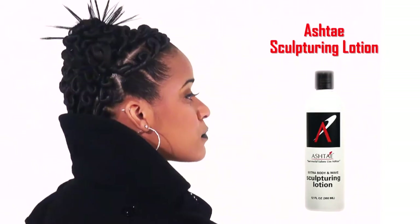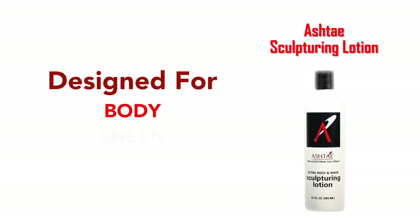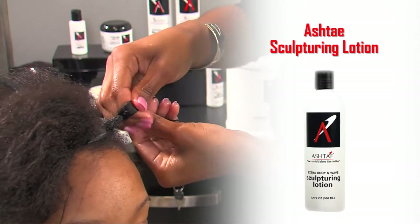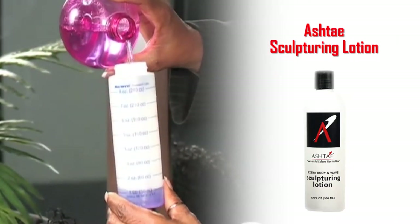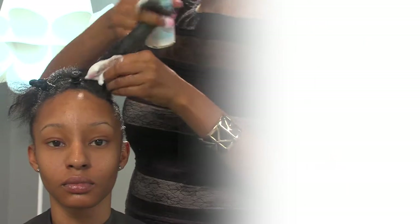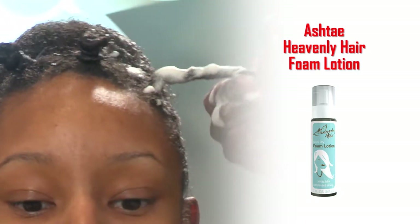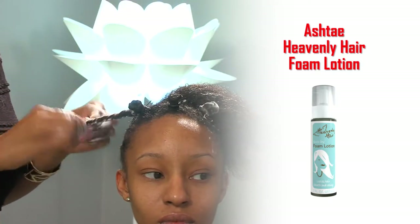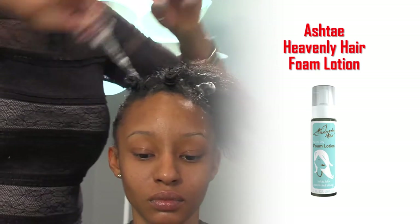The next product is the Ashtay Sculpturing Lotion, designed for body, sheen, and bounce. Use it for twist styles like a Bantu knot set. The Sculpturing Lotion is extremely concentrated, but you can dilute it with water to create a softer hold — the darker the solution, the firmer the set. You can also use the Heavenly Hair Foam Lotion for a soft hold and fast dry. The foam can be used on any wet style, waves, or molding down the hair. Both the foam and the Sculpturing Lotion have no alcohol, so they leave no flaking, no buildup, and no white film.